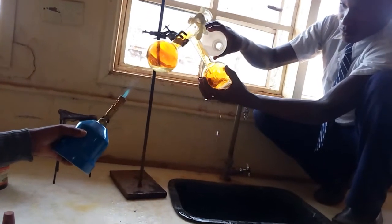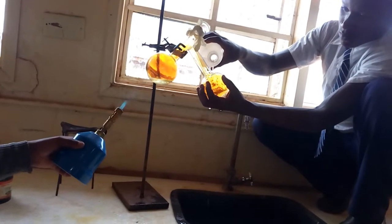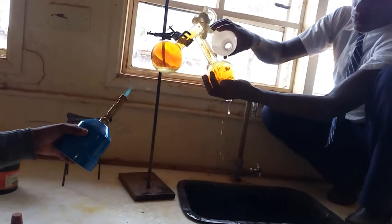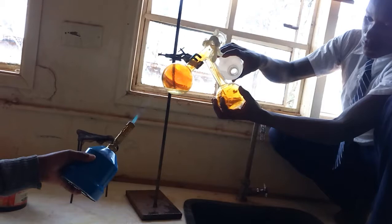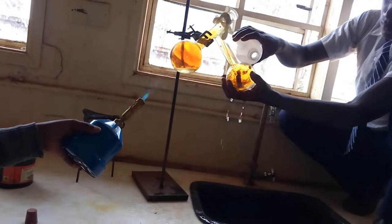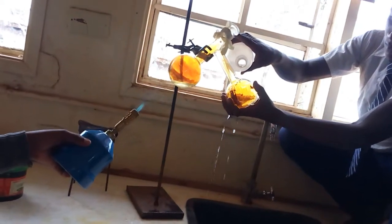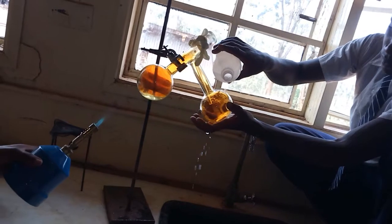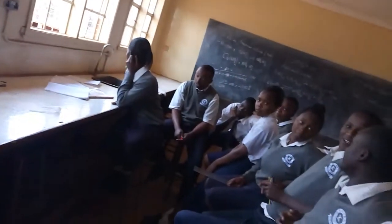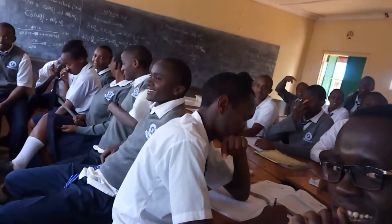The water you can see being poured is used to condense the acid. This method is called the displacement method, because nitric acid, being less volatile, is displaced from one of its salts like potassium nitrate. These are students who are keenly following the experiment.